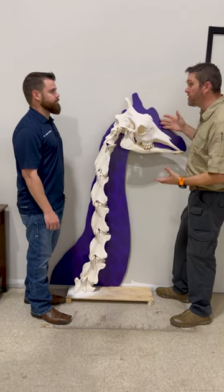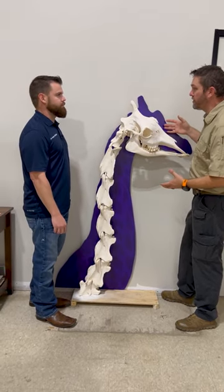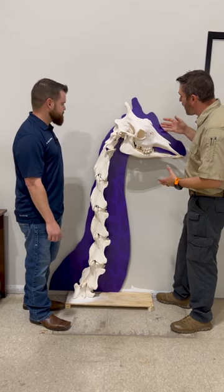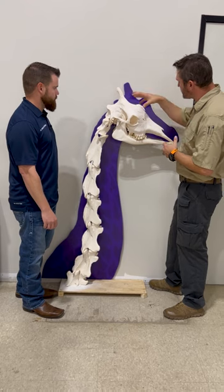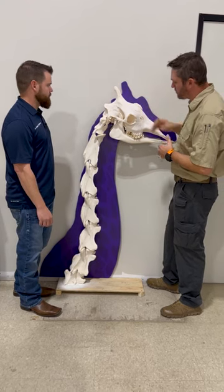Here with an exhibit that's going to be coming soon here to Skulls Unlimited and the Museum of Osteology. This is an older female giraffe. We can tell that from the tooth wear patterns and the structure of this bony plate here on the skull.